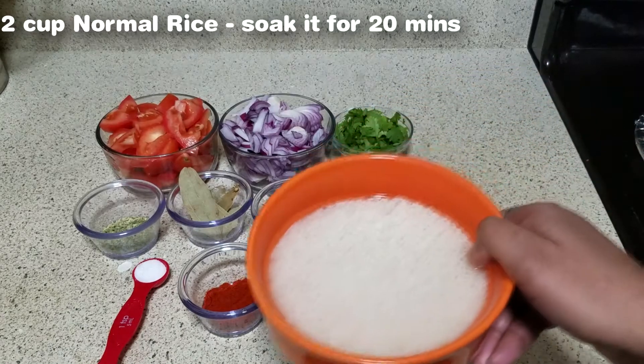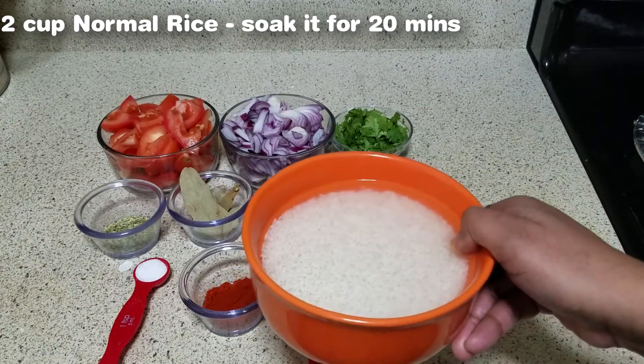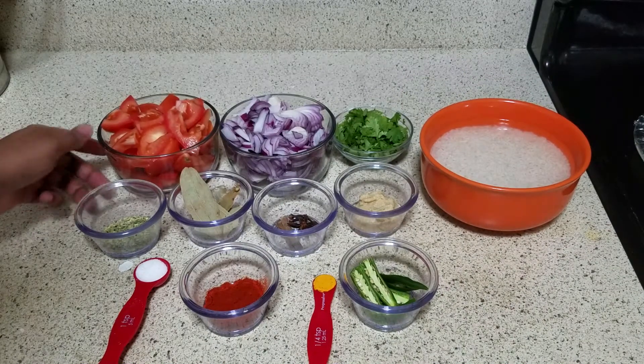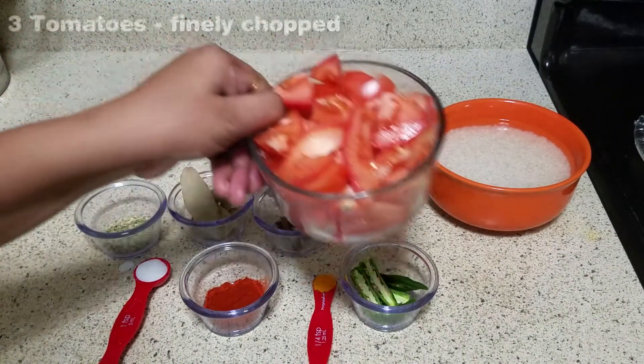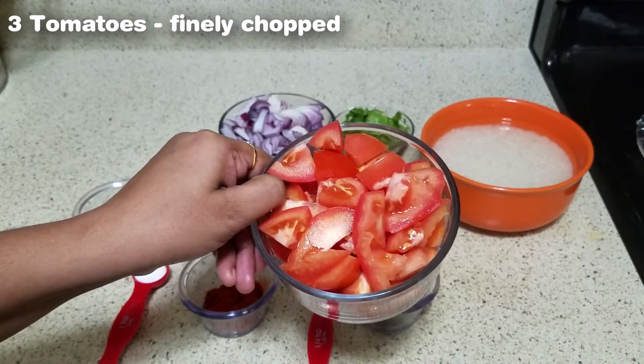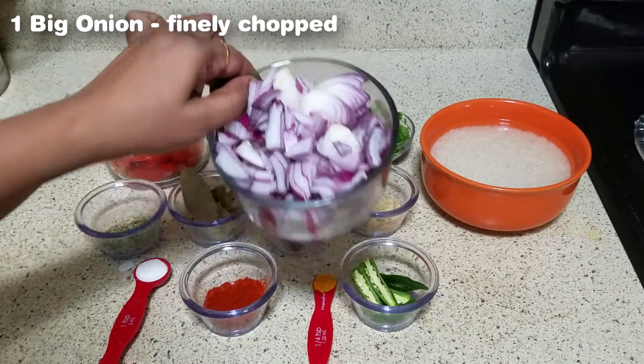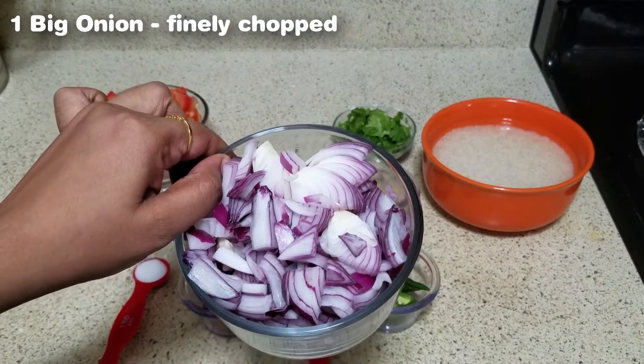Take some normal rice. Take 3 thakkali (tomatoes). Take a long time and cut it.